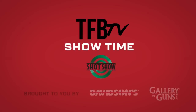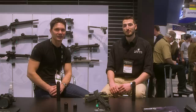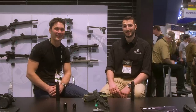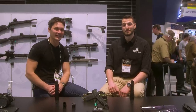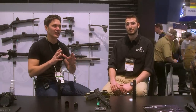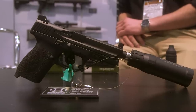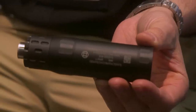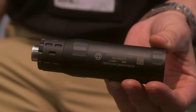Hey everyone, James with TFB TV live from the SHOT Show floor, SHOT Show 2020. Not really live — you're watching this on YouTube later, but shortly after we film it. I'm here with my good buddy Anthony at Gemtech, and I know a lot of you guys have been keeping up with our TFB content and the written blog side. You've seen that Gemtech has brought out a pretty badass little 9mm suppressor. Not that you guys haven't done that in the past, but this is unlike what you've done before. So Anthony, tell us all about it.